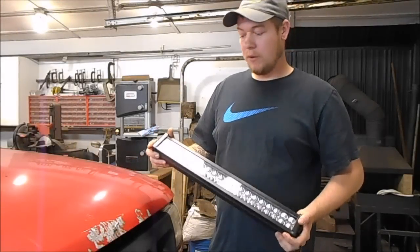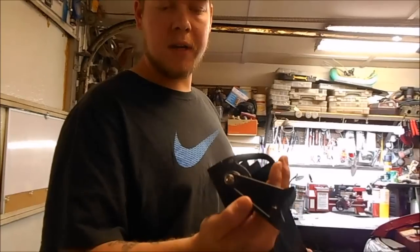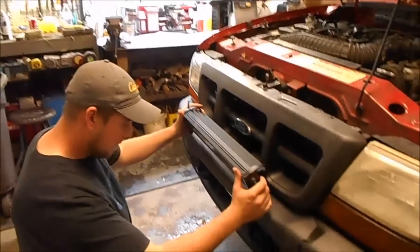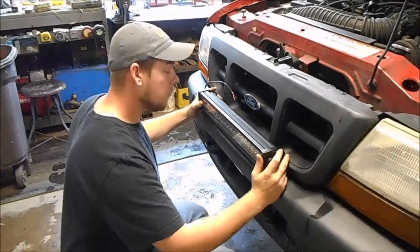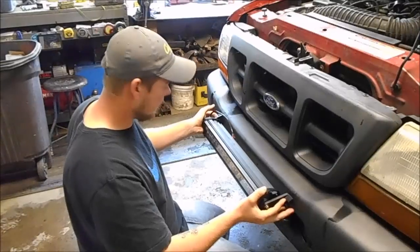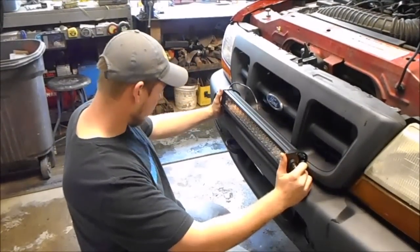Alright guys, today we're going to mount this 24-inch light bar on my '98 Ranger. I haven't really found a place to mount it yet but we're going to figure it out. I mounted these side brackets loose just so I can get an idea of where it's going to sit. Right here is probably going to be my best bet — there's not a whole lot of options. It's going to be tight but I think I can still get it to work. I just don't like it sticking out that far up front, so we're going to put it up here on top. If I have to groove out my grill, I'll groove it out — no big deal, it's a beater truck.